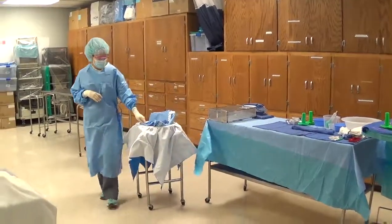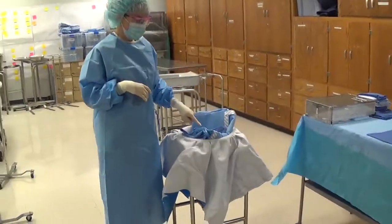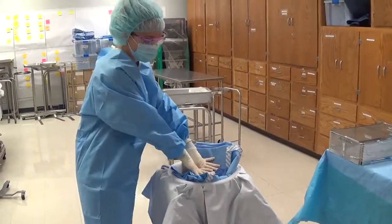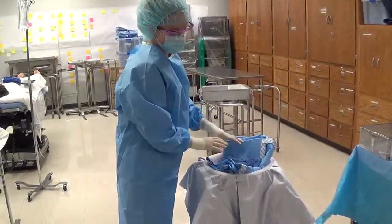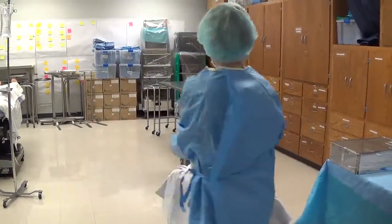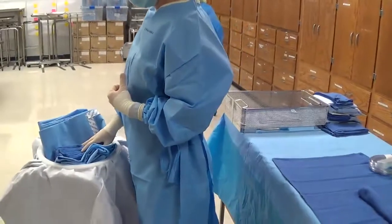When you move the basin there are a couple of things to remember. The basin is only sterile on the top surface, so you should be grabbing the basin with your hands on the inside. We should never see the thumbs or fingers around the side, and you also don't want to end up with your back to your back table when you're bringing up the basin.